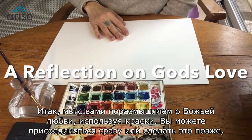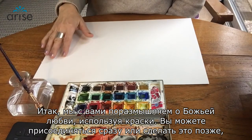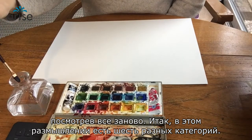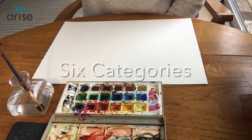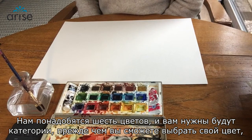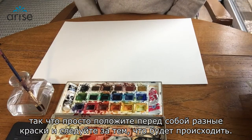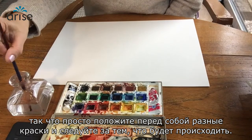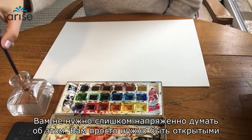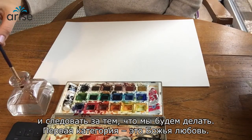So we're going to do a reflection on God's love using colour, and you can join along or you can watch it back later. There are six different categories in this reflection so we're going to need six colours. You kind of need the categories before you can choose your colour, so just have a selection in front of you and follow along with what unfolds. You don't need to think too hard about this — just keep an open mind and follow along with what we do.